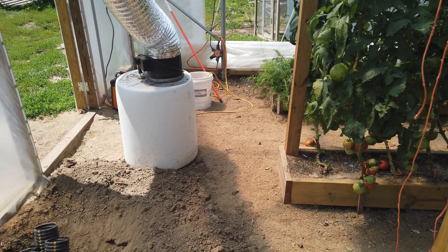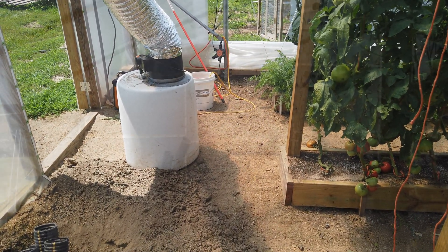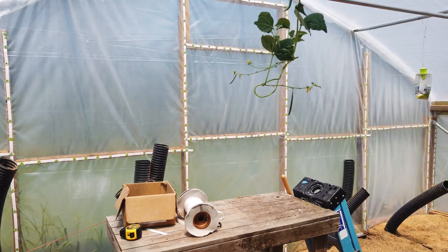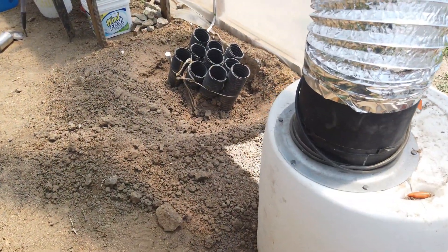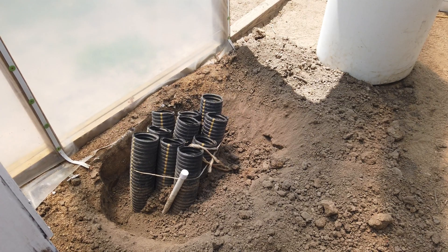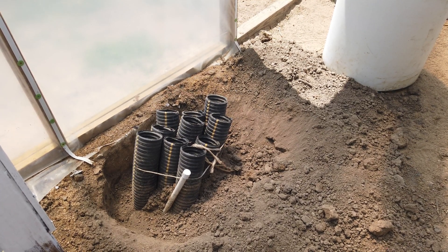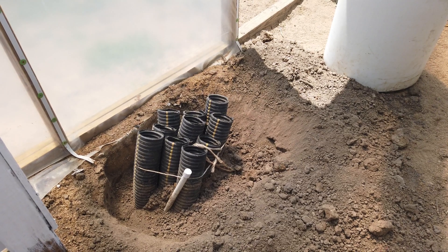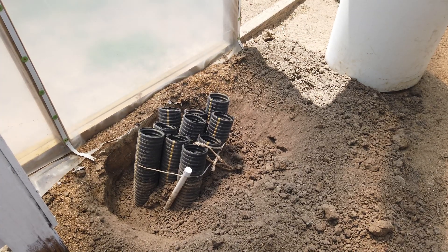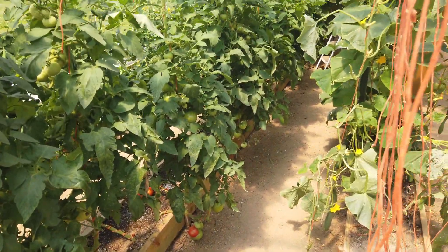We have begun to use the fan here to cool the temperature in the greenhouse. We have not opened up the side wall down here on the other end, and we've been seeing some pretty high temperatures in the peak as a result — we're talking 110 or so. Running this fan on a sunny day like today, in about half an hour I can drop the temperatures anywhere from 8 to 12 degrees, getting that temperature well below a hundred degrees, which these plants that have grown all the way up to the peak should be able to handle.